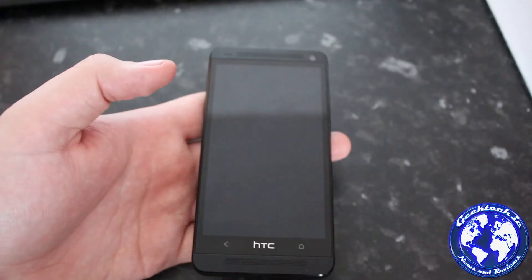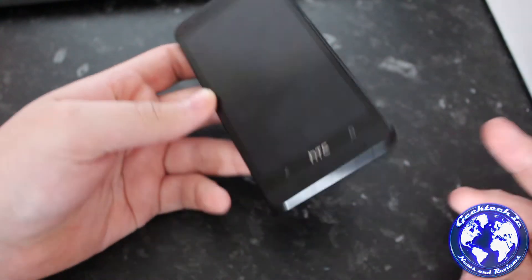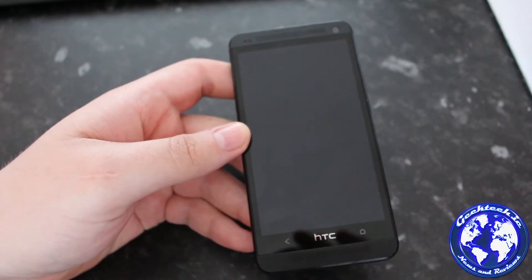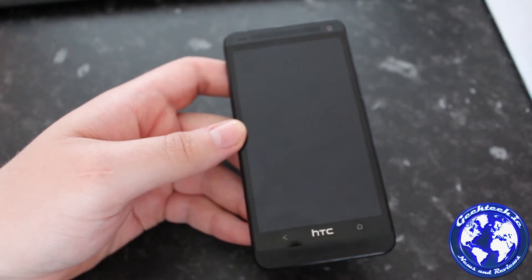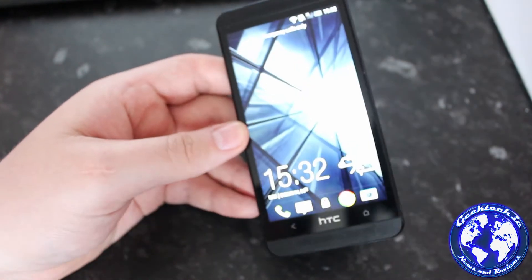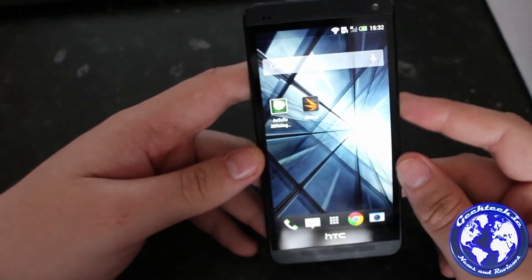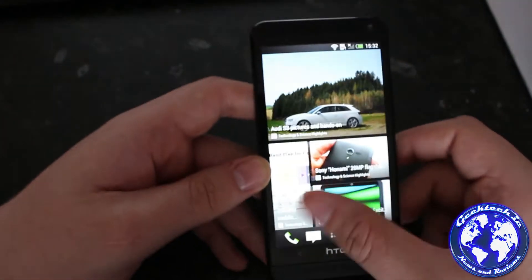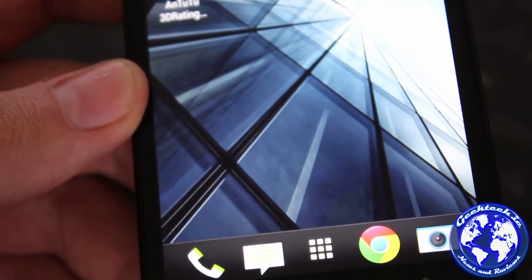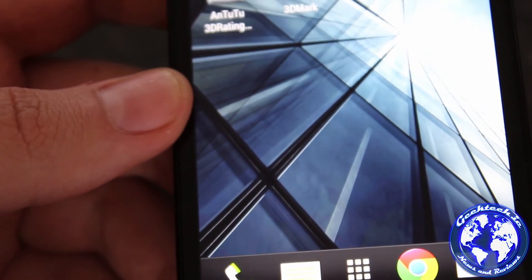That's pretty much it for hardware design. In terms of specifications, it is being released with Android 4.1.2, but HTC have said they will update it to 4.2 shortly, within a month or so. It has a 4.7-inch 1080p LCD 3 display with the highest pixel density of any display at 469 pixels per inch, which is absolutely amazing. I'll zoom in so you can see how clear the screen actually is.